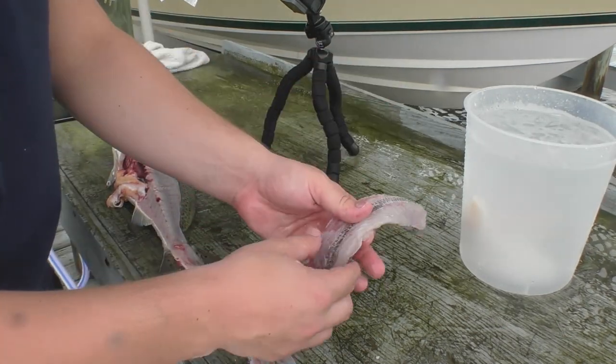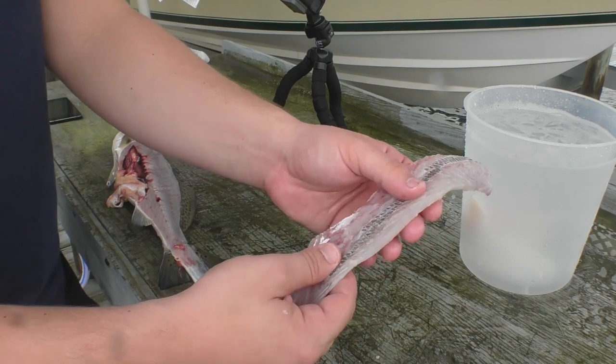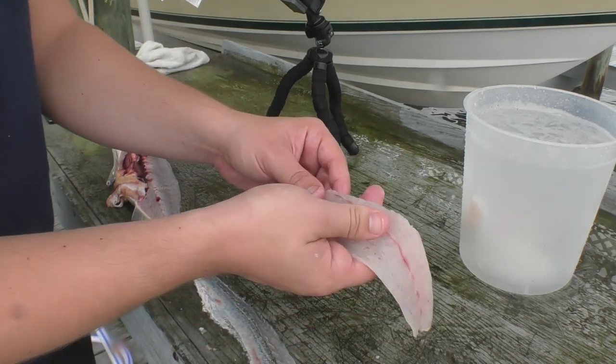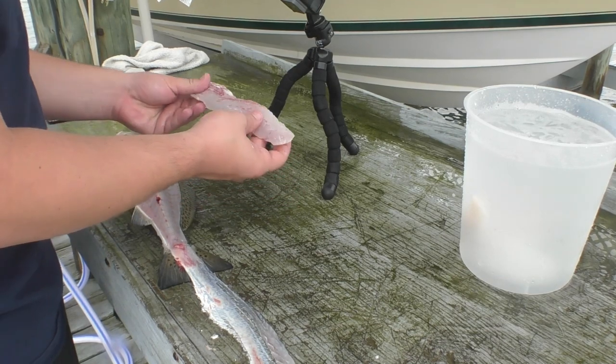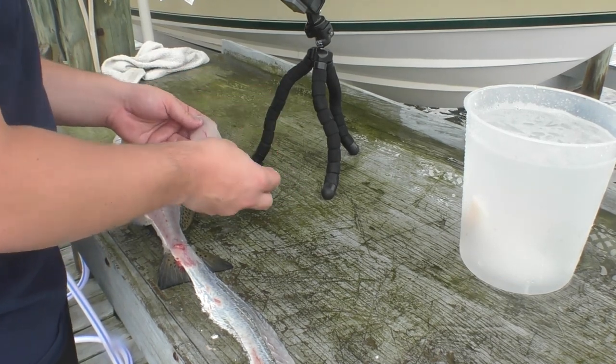We've got a little skin on the back but we're going to remove that right now. And there we go — all we've got to do is a little bit of trimming up along this line to get all that off, and this is ready to go for the frying pan. One last inspection of the fillet — make sure we got everything, there's no worms, everything looks good.